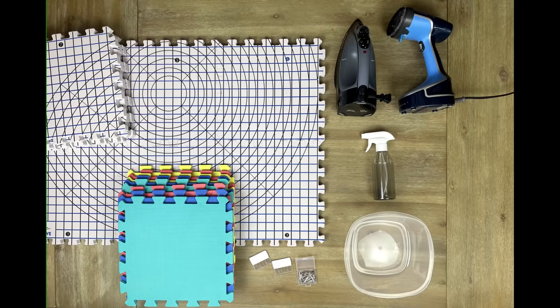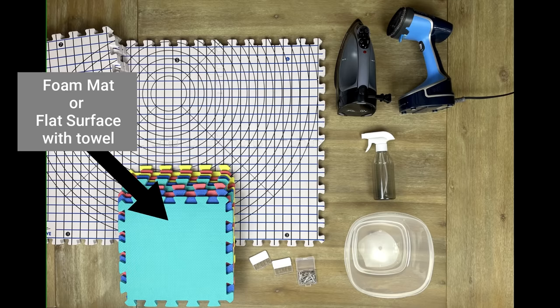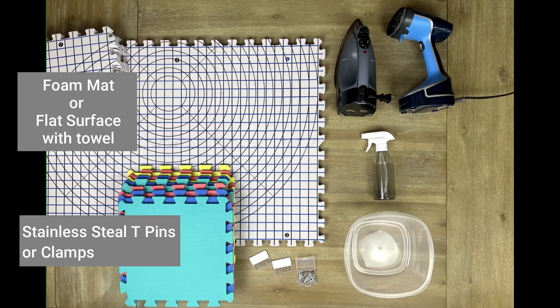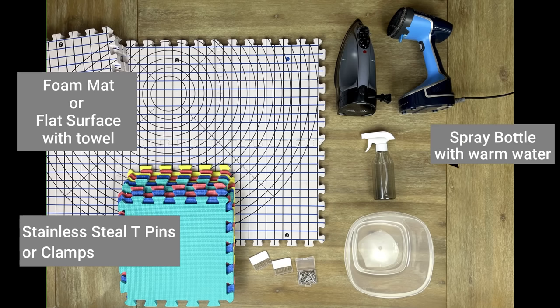The materials that you're going to need to block your item will include a flat surface that can absorb or retract water. Such surfaces would include foam mats, or you can use a flat table surface with a towel on top so that it can absorb the water from your blocked item. You can really get creative with this — you basically want a flat surface that you can lay your item on top of, that you can either pin into or clamp onto to shape your item. Another item you're going to need are rust-proof tee pins. You can use these to pin your item, or clamps to clamp down your item. You'll also need a measuring tape — if you don't have foam mats with lines or grids on them, the measuring tape will allow you to make sure every side is even.